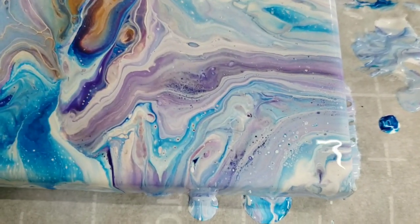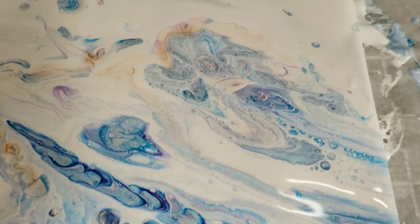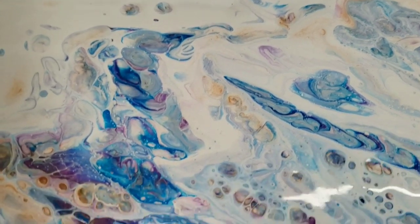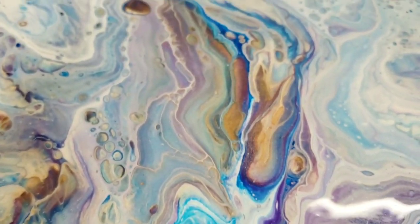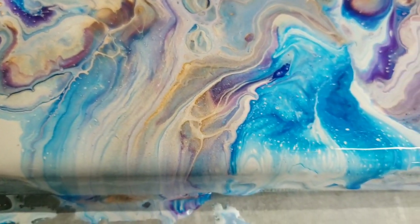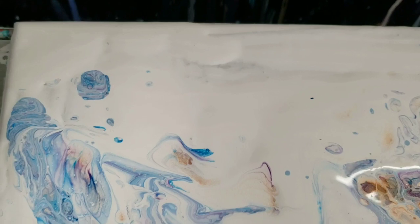This is the lower right-hand corner. I only used blue, purple, and gold in this — and white of course — and then all the colors are mixed with Floetrol and water, nothing else, no silicone or anything else. My usual ratios will be down in the description. This is my favorite part over here — look at this beautiful lacing! I love how it's running off the side of the canvas, just gorgeous. Upper left-hand corner — you can see it is a little uneven there, but it'll level out, I'm not worried about it.